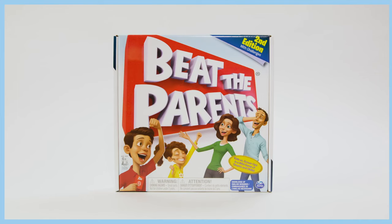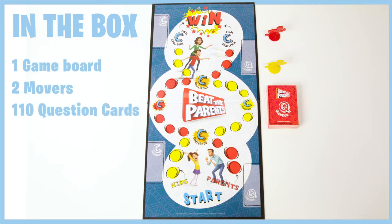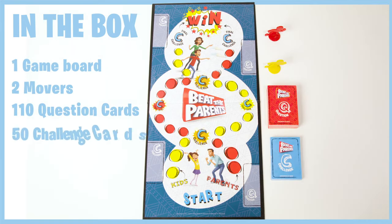In the box you'll find one game board, two movers, 110 question cards, and 50 challenge cards.